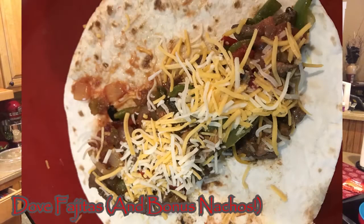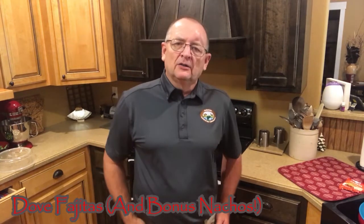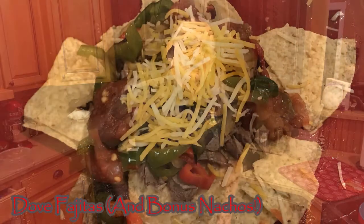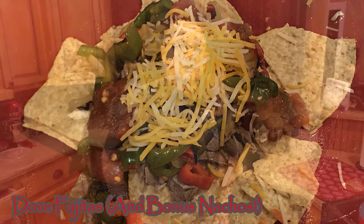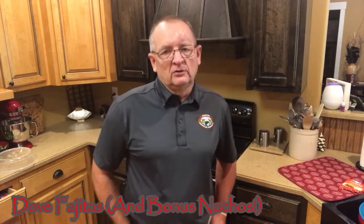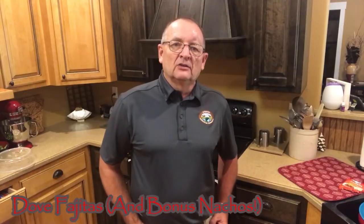Hope you guys enjoyed our recipes today. Doves are a great option in the kitchen and they're sporty in the field, so hopefully you get out there and hunt a few. Today we did the dove fajitas — simply taking the doves, cooking them in a skillet with peppers and onions, then wrapping them in a flour tortilla with salsa and grated cheese. We also did the dove nachos — those are the doves we cooked in the Instant Pot, which you can also do in a crock pot to get them nice and tender. Dice them up small, put down your tortilla chips, add doves on top, then add whatever you want — salsa, grated cheese, sour cream, refried beans. Dove season is coming up pretty close; it's a great opportunity to take a kid out, take your family out, and spend some good fun time with them. Hope to see you guys out there in the field — thanks for watching.